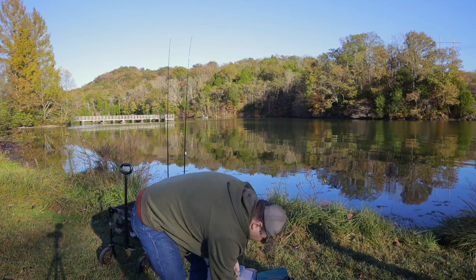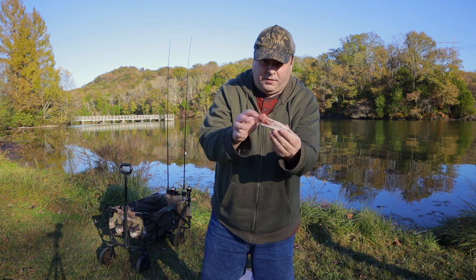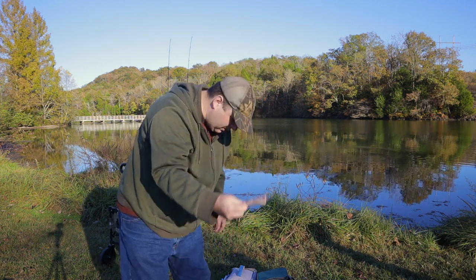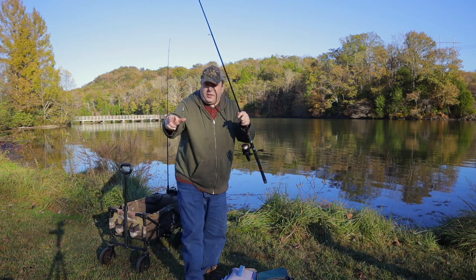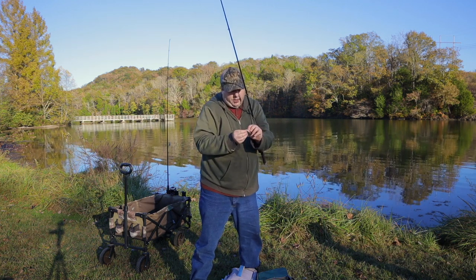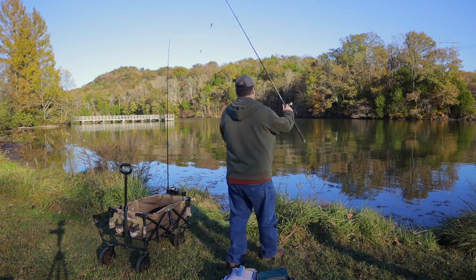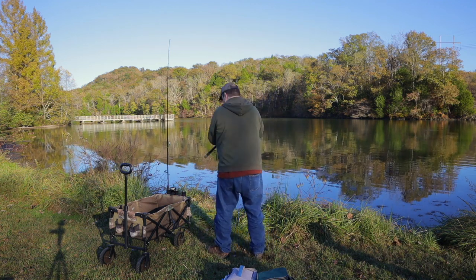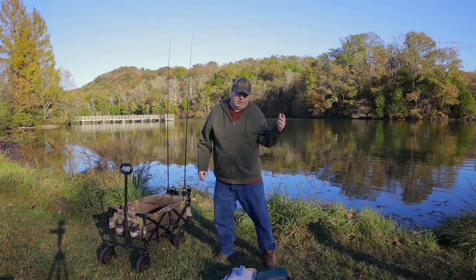I cut the head off, then remove the gut pocket. I take the contents of the gut pocket and just throw it away — I just use the skin. One piece of skipjack right here could catch 20 or 30 catfish, and there's a small piece for channel cats. Both rods have 1-0 Team Catfish double action circle hooks with a 1oz no-roll sinker and a swivel between the hook and the sinker. Real easy bait to use. I keep it locked down so the fish hooks itself.